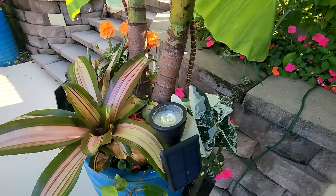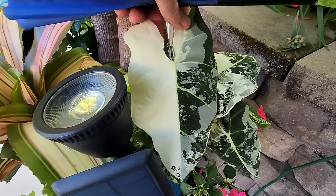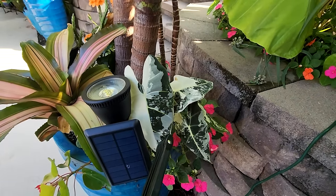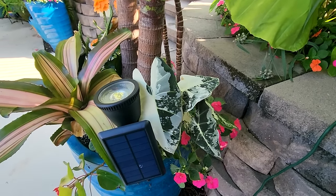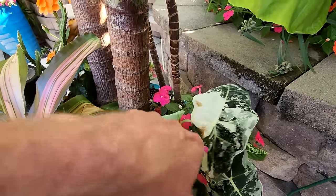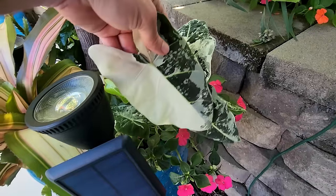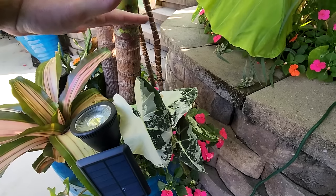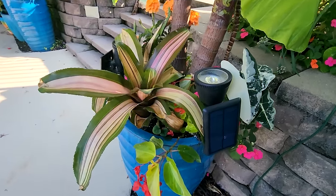When these start to get the right lighting they get a good amount of pink in them — they didn't have any pink when they showed up, but they're both starting to get a lot more colorful. The variegated frydek alocasia is just looking so good. It's nowhere near as vigorous as a regular frydek, but this was started from a tissue culture plug last winter, so it hasn't really gotten to its big growth point yet.